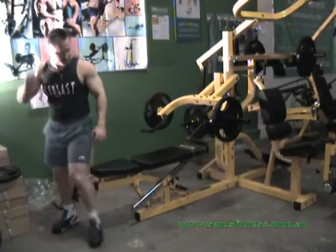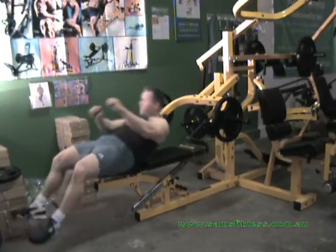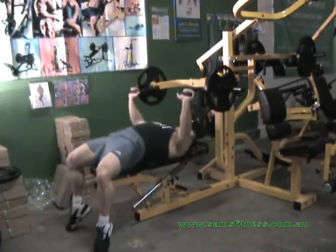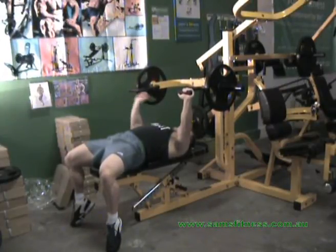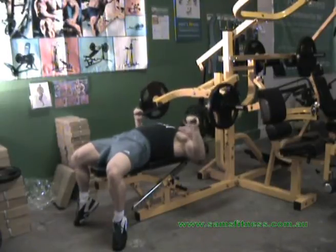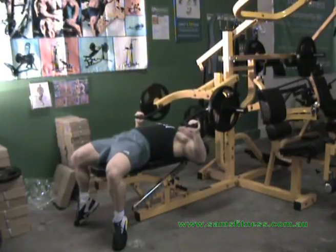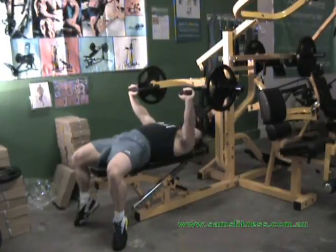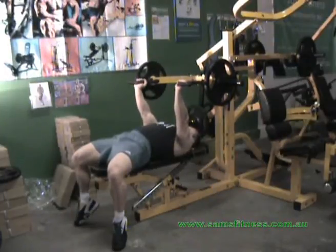Now the flat bench press. Again, have that imaginary line across the lower portion of the pec. Come down and press up — doing this in conventional style. Again, if you want to emphasize outer pec, have the hands out wider. If you want to go inner pec, have them in closer. If you want to hit pec and tricep, just put your hands on the bend.